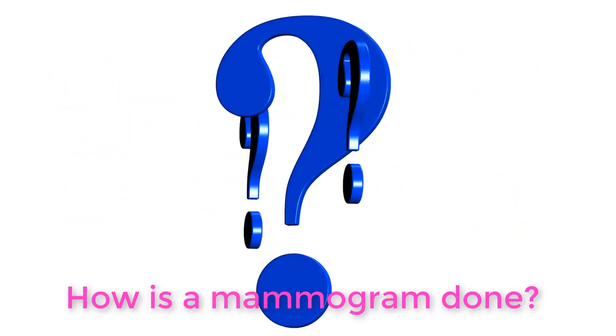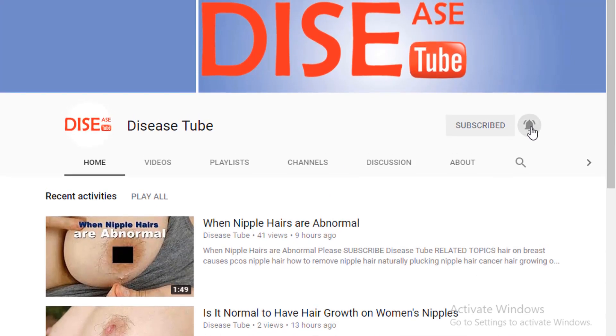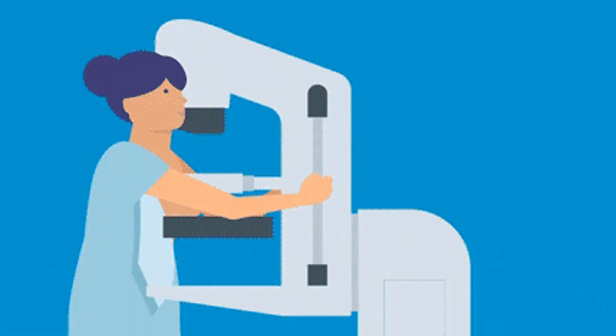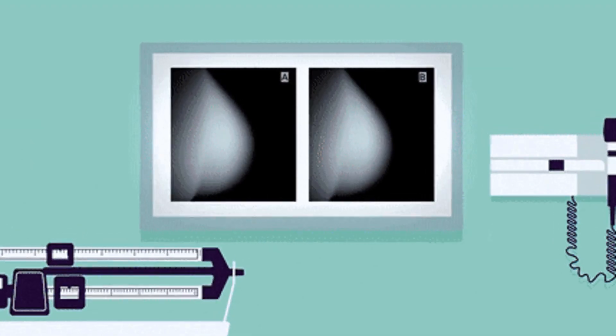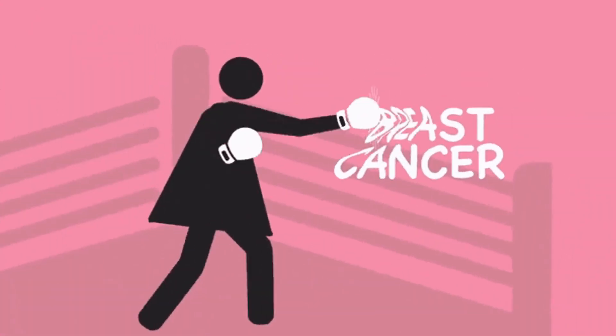What is a mammogram and how is a mammogram done? A mammogram is an x-ray picture of the breast. Doctors use a mammogram to look for early signs of breast cancer.